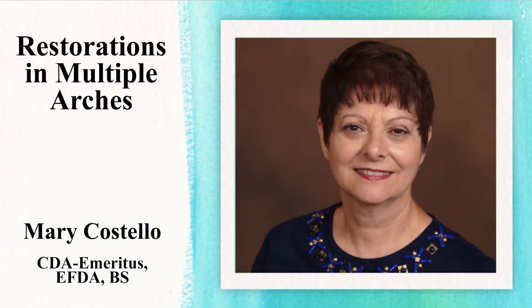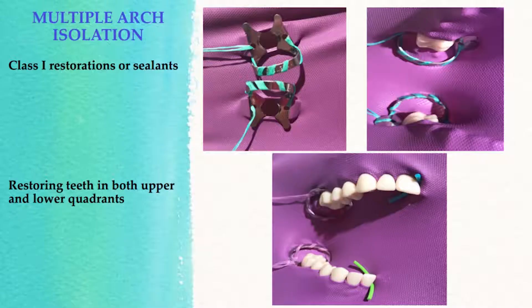Today we're going to discuss some clinical cases that are challenging when dealing with a dental dam — specifically isolating a dental dam for multiple arch procedures. There are times when isolating more than one arch is convenient and less time-consuming. For example, if you have a Class 1 lesion on opposing upper and lower molars, or you're placing sealants on those teeth, isolating both at the same time will expedite the procedure.